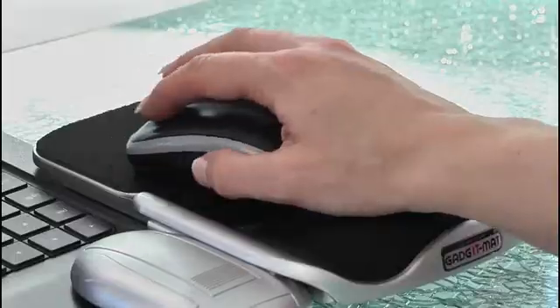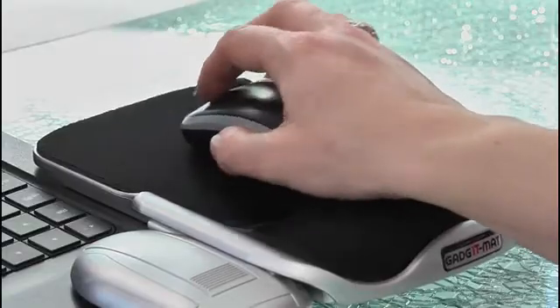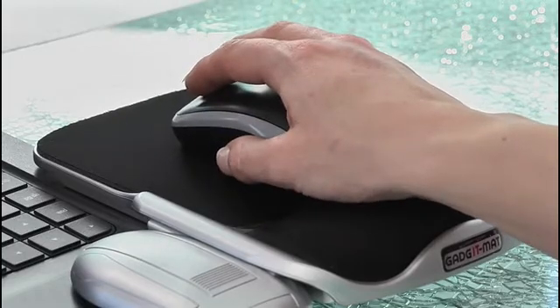Even though it's a compact device there's bags of space to move your mouse. And the lycra surface makes it lovely and smooth. It feels extremely comfortable and there's a gel rest to support the weight of your arm and to reduce the possibility of you straining your wrist. And you can use it with any size or design of mouse.